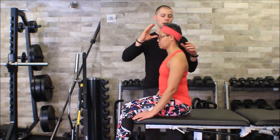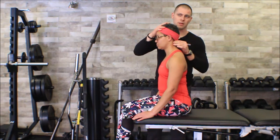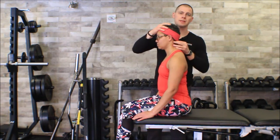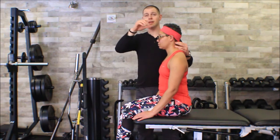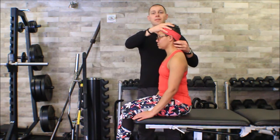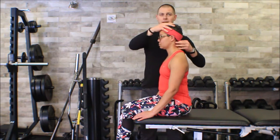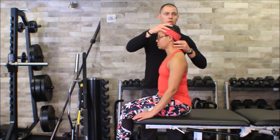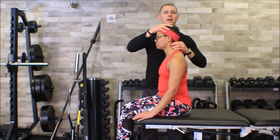If I go just underneath the occiput and pinch, the first spinous process I feel is actually the C2 spinous process. There's no spinous process on C1, so this one is definitely C2 right here. Now I'm going to grab as much as I can — I might even end up grabbing a little bit of the suboccipital muscles — just to make sure it's stabilized, as long as I can feel where that spinous process is under my fingers.